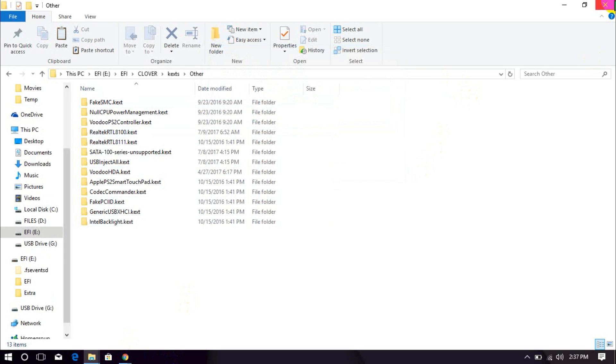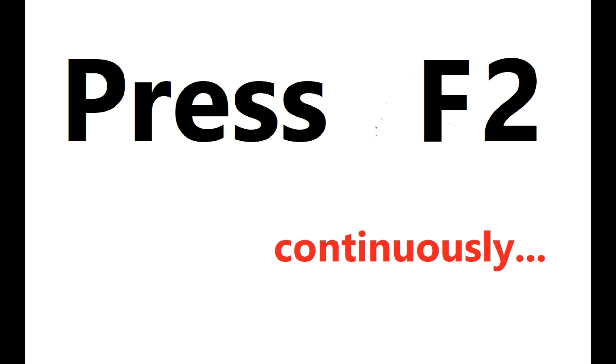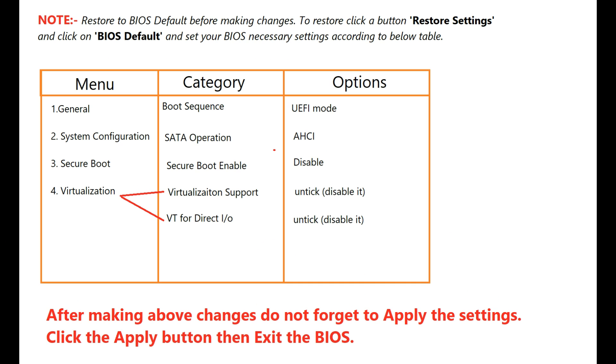We have finished configuring the USB. Let's set up BIOS now. Restore the BIOS settings and configure as per the given table, then apply changes and exit.